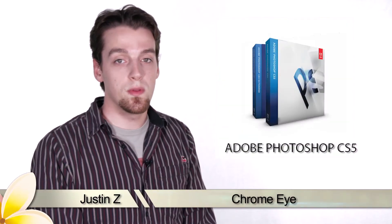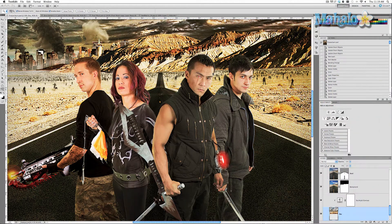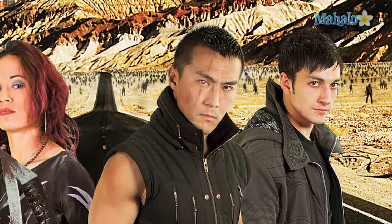Hey guys, here's another step for the movie poster series. Zero Kazama has asked for a series of fixes and improvements to his poster. One of them is that he wants a chrome eye rather than a colored eye. It's definitely doable but it will take a little bit of work. So let's get started.